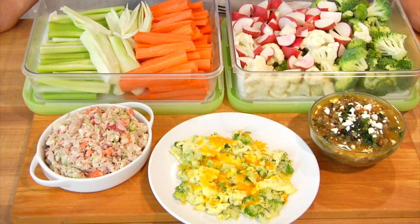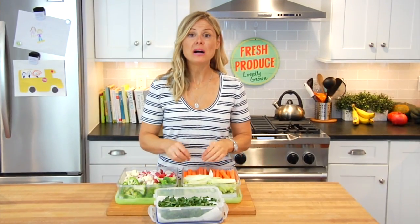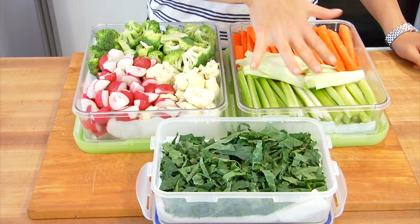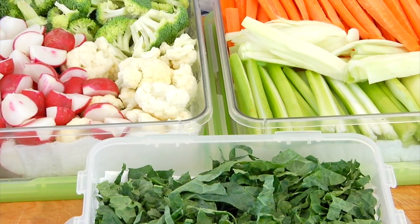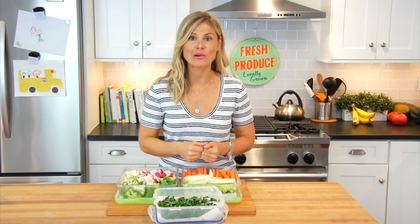Hey guys, it's Danny. In my last meal prep video I shared three of my favorite ways to use my crudités, and I love how many of you took the time to let me know that you wanted to see more ideas. So for today's meal prep I'm sharing three more clean and delicious ways to use your crudités. Remember, all a crudités is is a bunch of raw chopped up veggies that you prepare on the weekend so you have tons of easy, convenient veggie options once the week gets going.